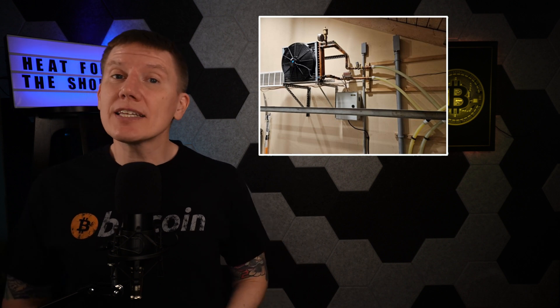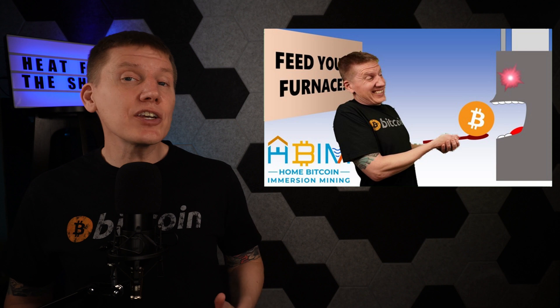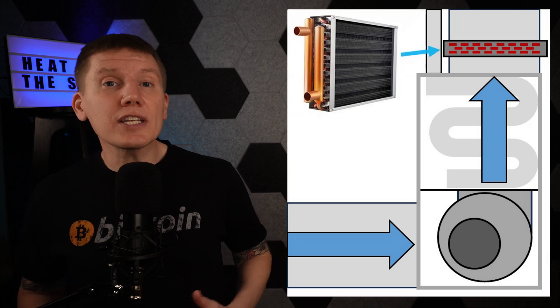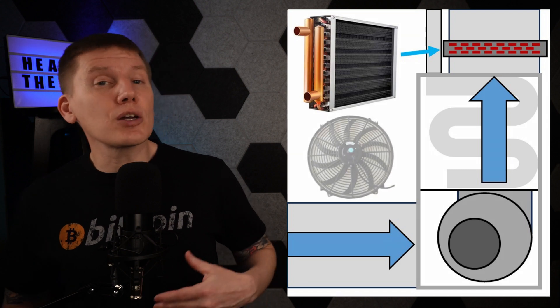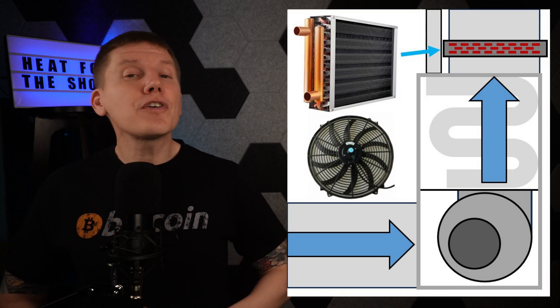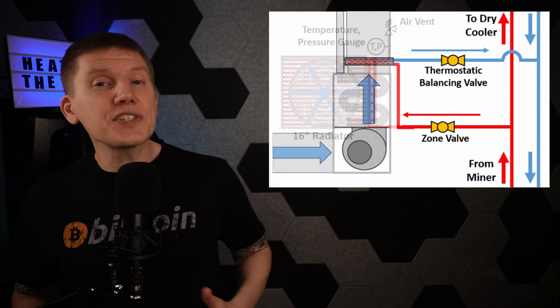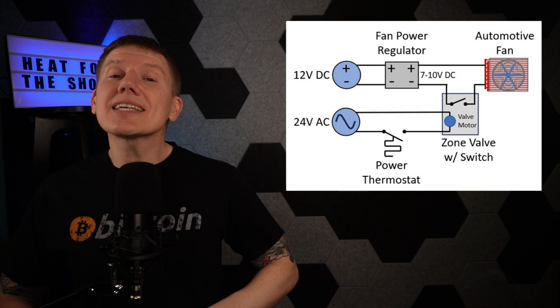Although I'm using this heater for my garage, this design is very similar to what is needed to add mining heat to a forced-air furnace. Instead of a freestanding radiator, the radiator is inserted into the output plenum of the furnace, and instead of using an automotive fan to pull air through the radiator, the furnace fan blows air through the radiator. But the fluid flow, zone valve, and thermostatic valve are all the same in both cases. Hopefully this episode gives you more ideas on how to integrate Bitcoin Immersion Mining heat into your house, reusing that mining heat.